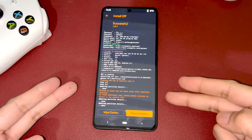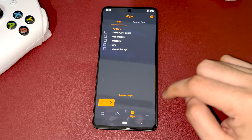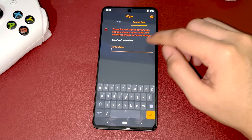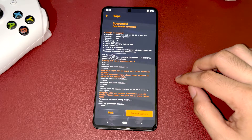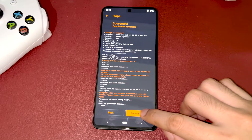After flashing, do not reboot to system yet. Hit back, go to recovery home, and select the trash bin icon, then the format data option. Type 'yes' to proceed. After formatting the data, you are now safe to reboot the system.